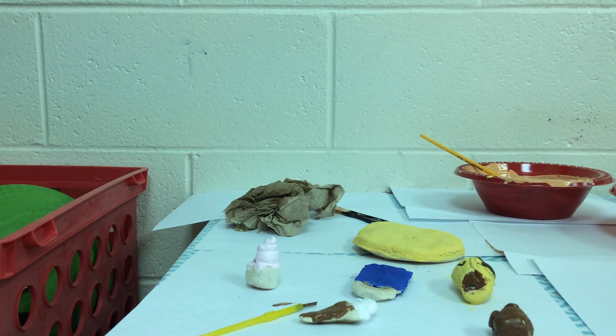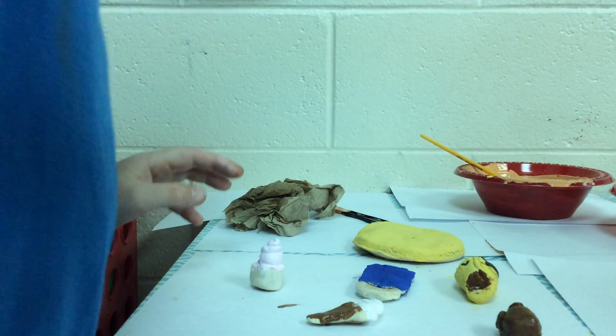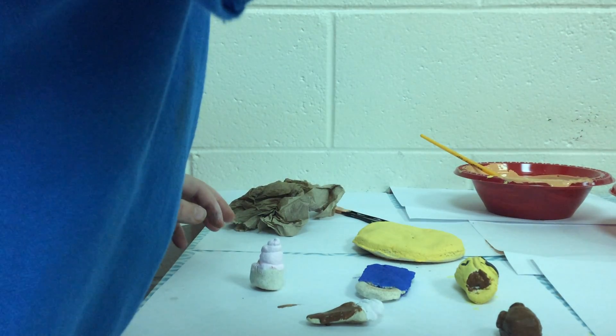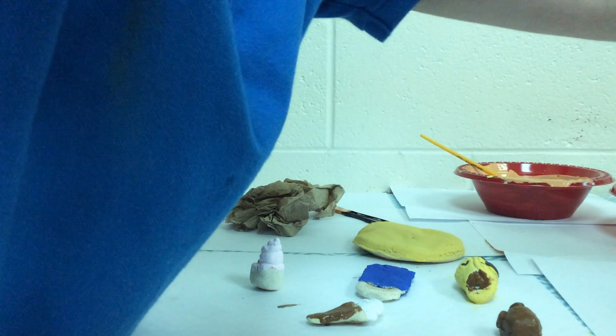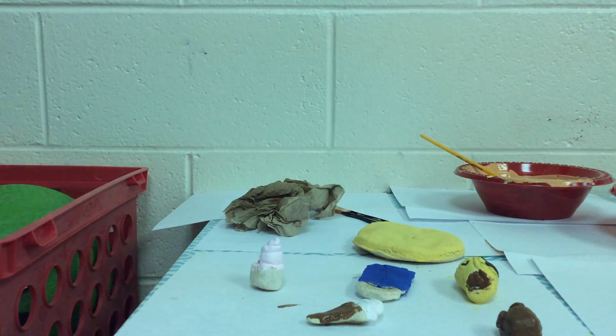Okay, I need yellow again. Really? How much yellow do you need? All of it. Not all of it. Not you.